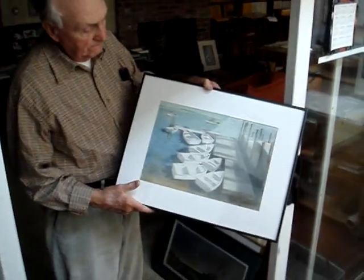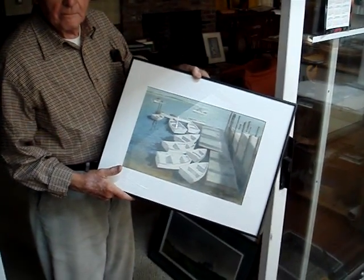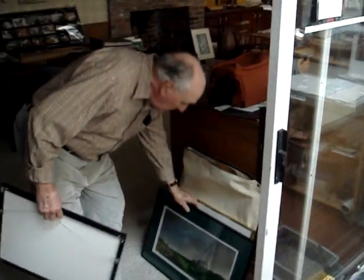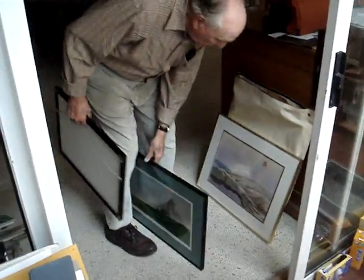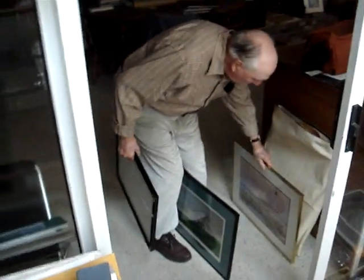This is also going to go in the show. I like that. There's another one that you had that I photographed that was just a sketch, but very nice. This is going to go in the show, along with this old one here.